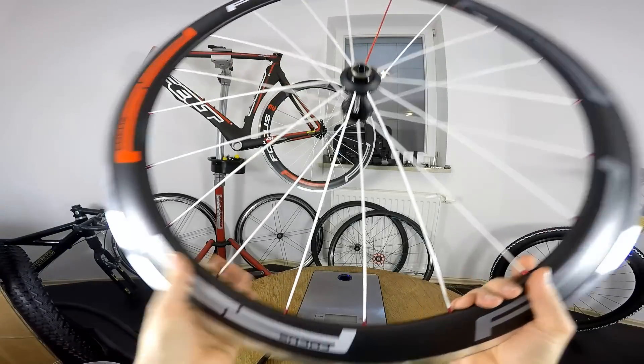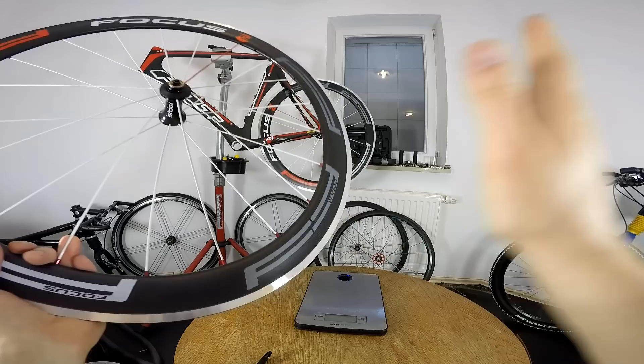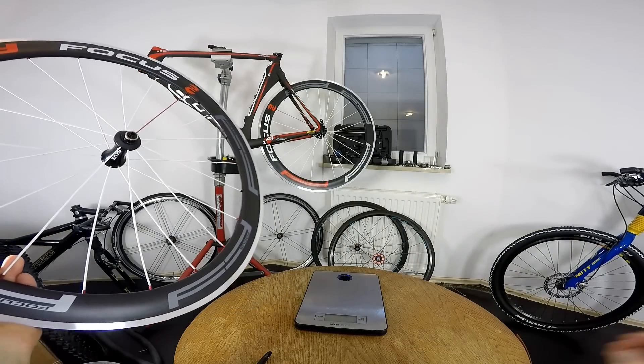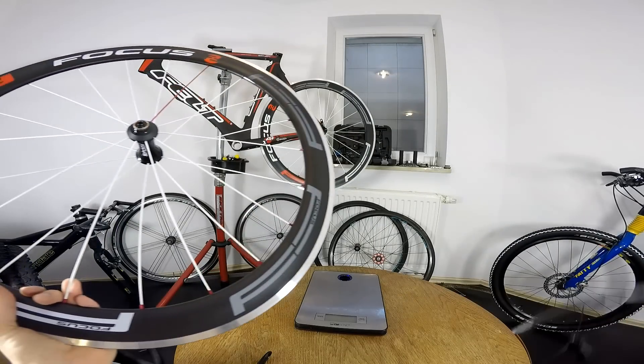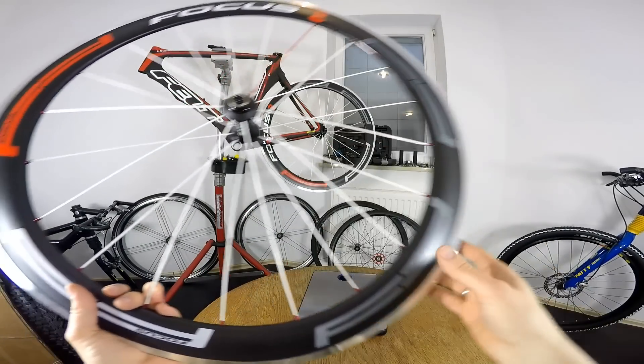What's up guys, Kenneth here. Today a short comparison of Focus aerodynamic carbon wheels with the very well-known Mavic Cosmic. Someone asked me to do this comparison, so I'm doing it.